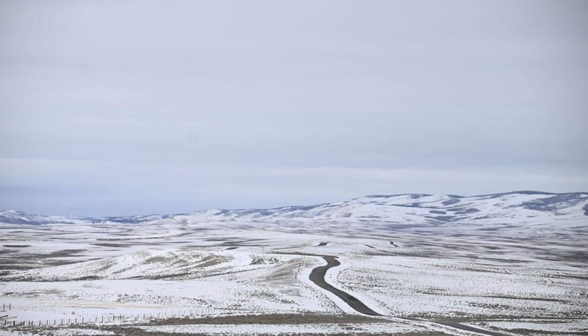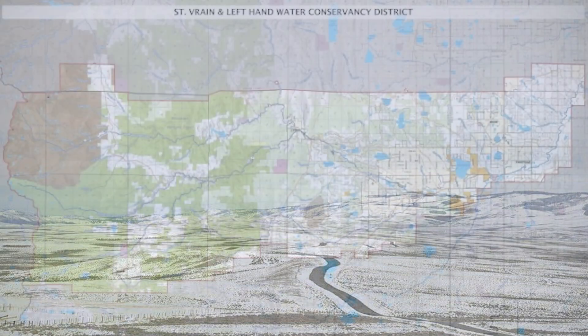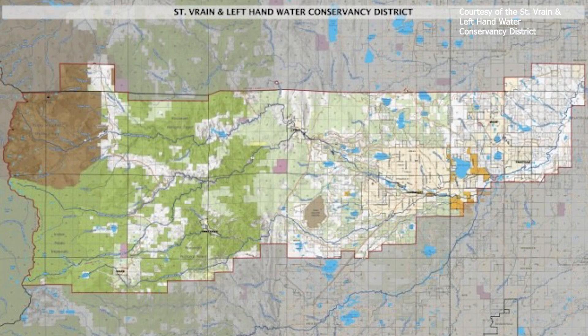The goal of the majority of weather-altering programs is to help produce more snow in mountain ski areas or to reduce drought in places like the Western Slope. The new program run by the St. Vrain and Left Hand Water Conservancy District out of Boulder County is the only one in Colorado with a different goal: to increase snowpack to ensure more runoff in eastern Colorado rivers.